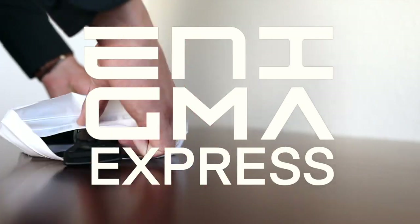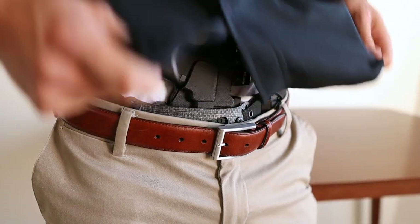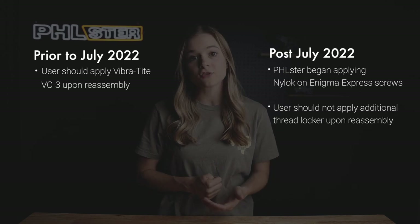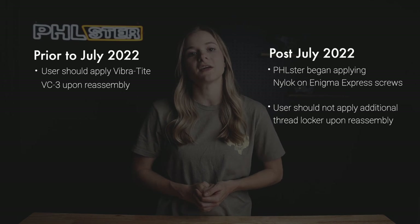Although your Enigma Express will ship completely assembled, there may be parts of the customization process that require you to move things around on your chassis. For example, you may want to move your buckle to the opposite side or switch it out for the reduced size buckle. For this, you will need to remove your belt screw and reinstall it. Prior to July of 2022, Filster's official recommendation was to apply a thread locker called Vibratite VC3 upon reassembly to ensure your screws would not have issues backing out. If you purchased your Enigma Express prior to July of 2022, this is still the official recommendation to ensure the safety of your gear.